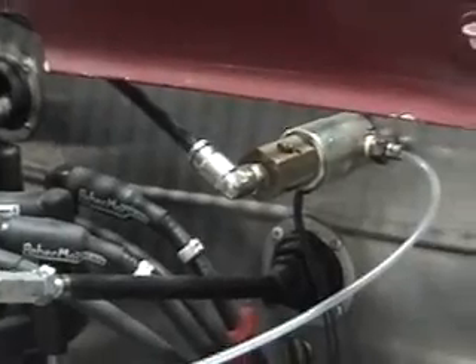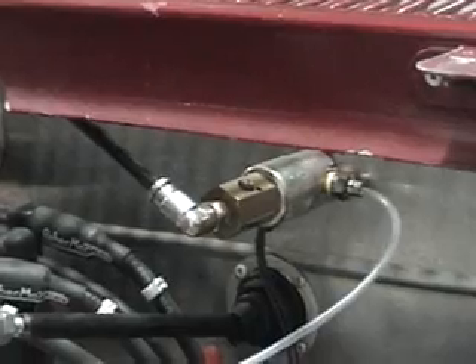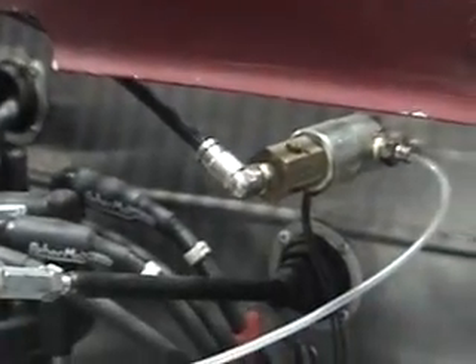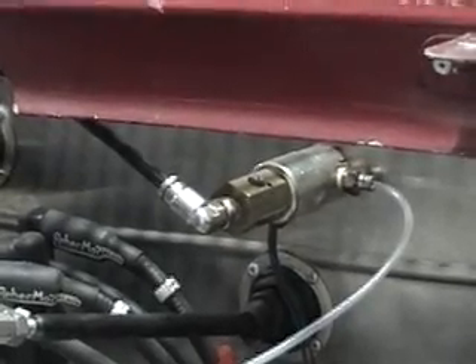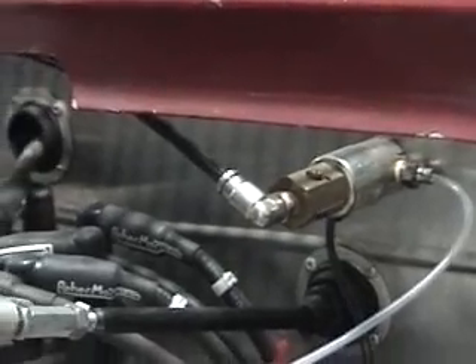I forgot to mention the throttle stop solenoid. You have a 12-volt source going to it, you have the ground, and then you have a 1/8-inch air tube going to the throttle stop itself. It's hooked up to the linkage, and you have a 1/4-inch air tube coming from your air bottle, regulated to 100 psi by the regulator. Once activated, it will go on to the stop, and then as soon as the stop comes off, you'll have full control of the throttle. That's it, thanks.